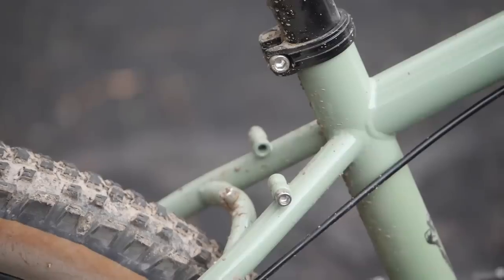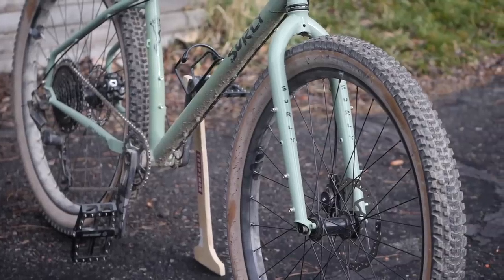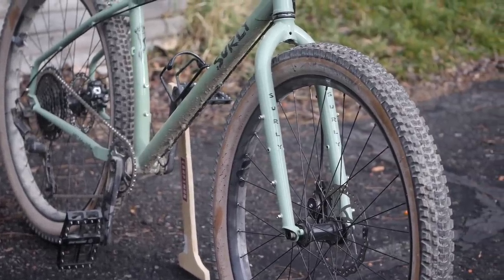You guys know I love utility in bikes, and this bike has it in spades — rear rack mounts, three-pack mounts, as well as mounts for fenders. And did I mention the price? MSRP is $1,899, and while not being a cheap bike, it's hard to get a bike designed and spec'd like this for a lot less.